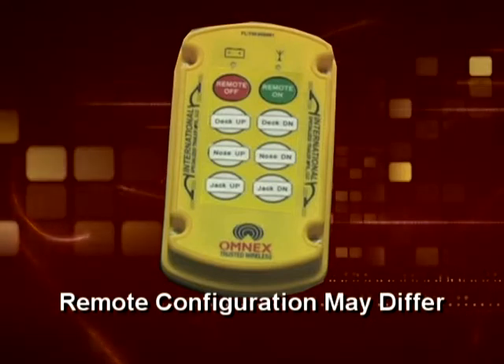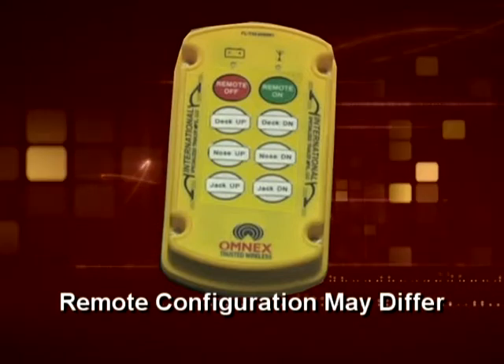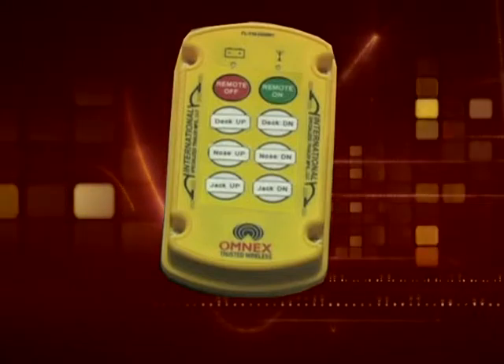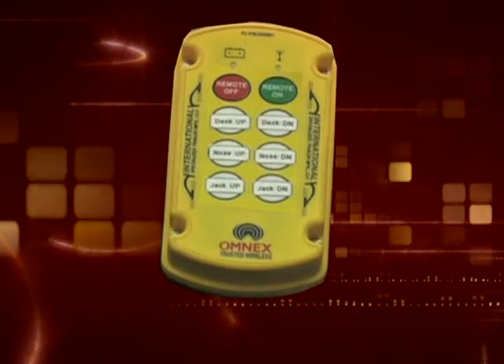The driver remote second row: neck raise and lower, nose up and nose down. The bottom row is the swing jacks raise and lower.